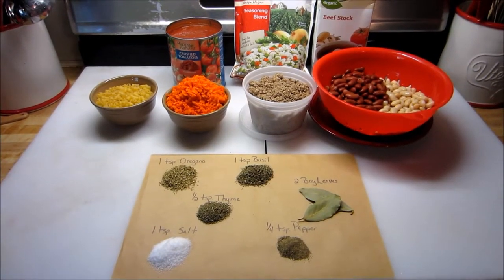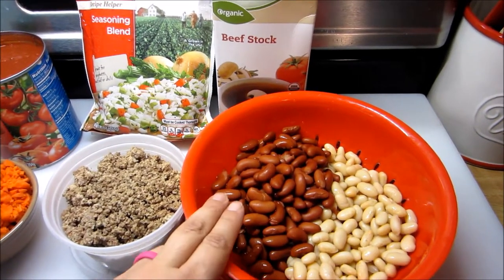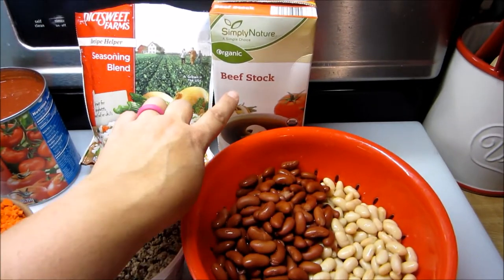These are the ingredients that you're going to need. You'll need one can of great northern beans and one can of light red kidney beans, drained and rinsed, and one quart of beef stock.